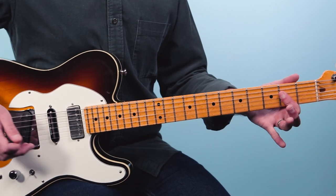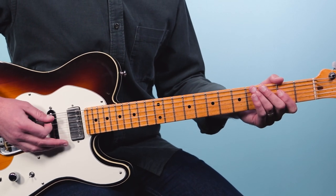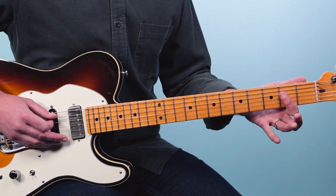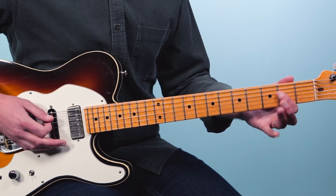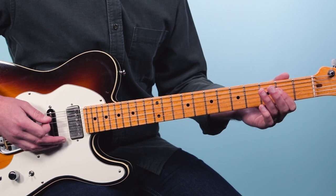I'm going to be sharing this with you in the key of A, and it's really going to be going over just a simple blues shuffle pattern. I've got the open A and the second fret of the fourth string, then going up to the fourth fret. So that's our pattern there.